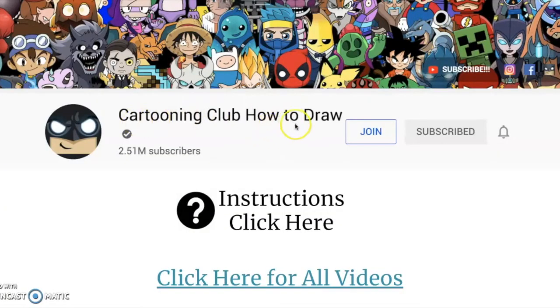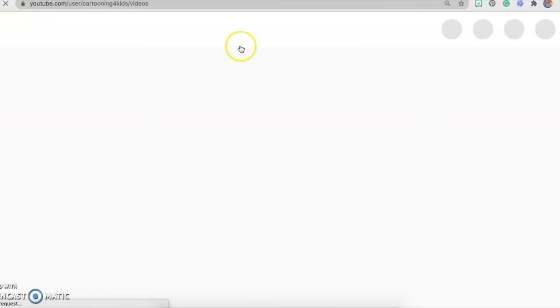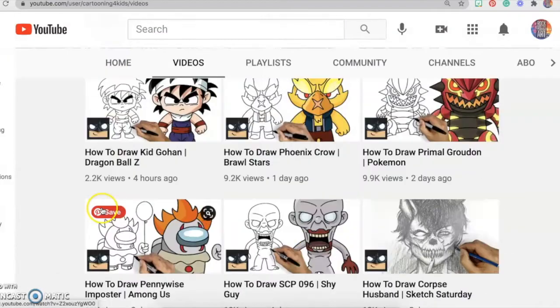If you would like to do the Cartooning Club how-to-draw, you are going to click the blue words right here where it says 'click here for all videos.' Then it will lead you to YouTube where you will select whichever picture that you would like to draw.